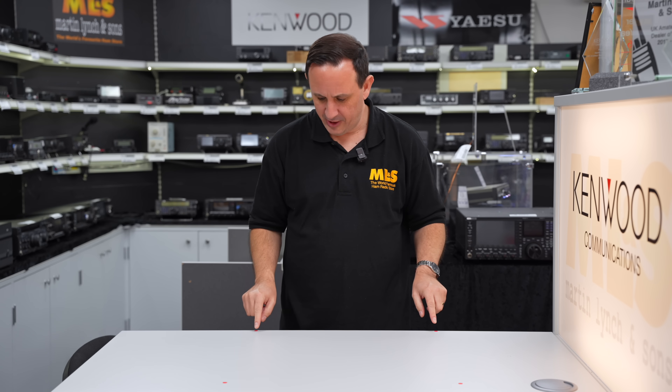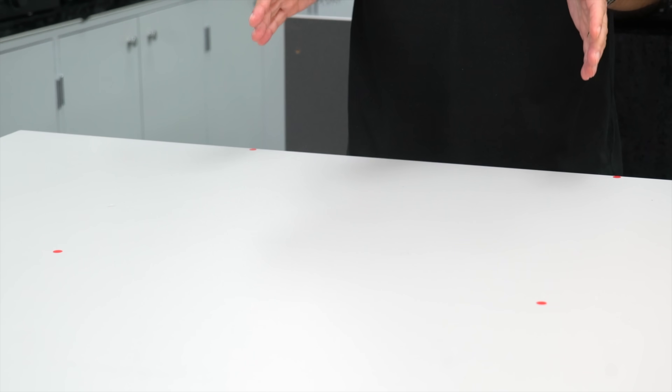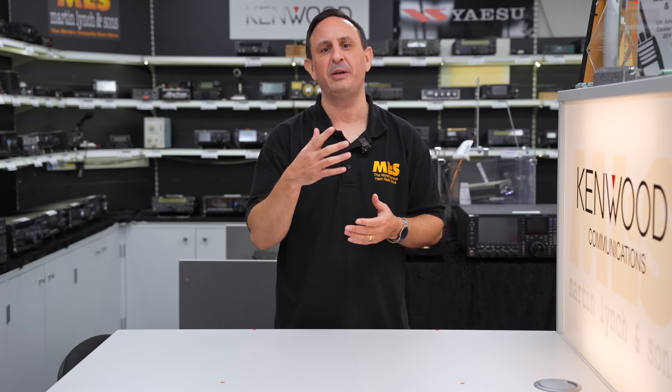I've marked out a small area here which is half a meter square, and we're going to try and see if we can fit some items into it which will enable us to operate and speak around the world. It's easy to operate on amateur radio grabbing a handheld through your local repeater, or speaking to someone down the road, or going into the car — but what if you want to do it from the comfort of your own home? Let's begin by looking at VHF/UHF, which in my eyes is going to be the smallest and maybe the easiest shack to set up.